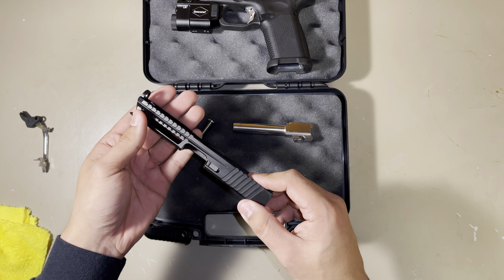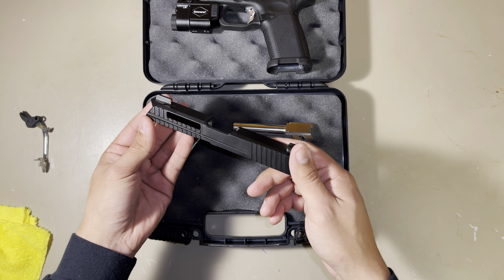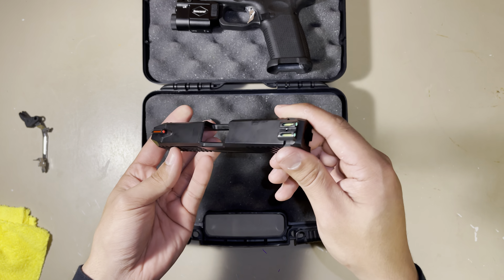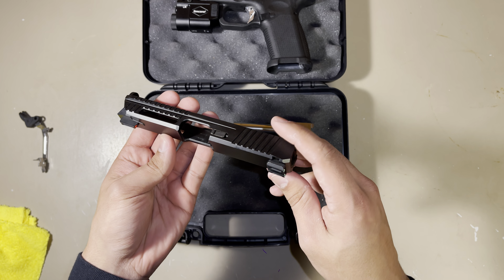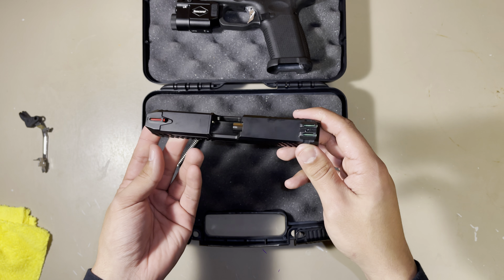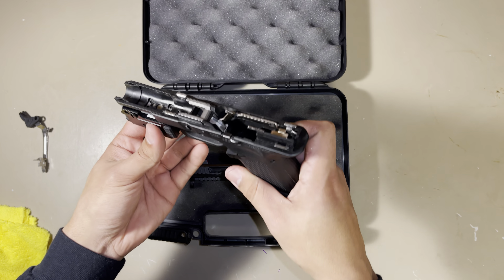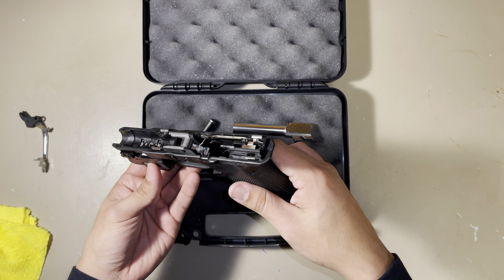It already has lightning cuts. I love these sights — they were about $40 on Amazon. They're the True Glow fiber optic Glock sights. And here's the lower — all internals are already polished.